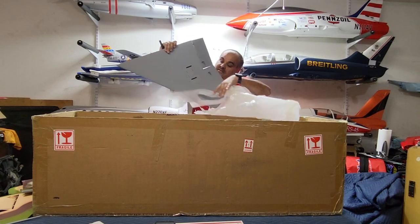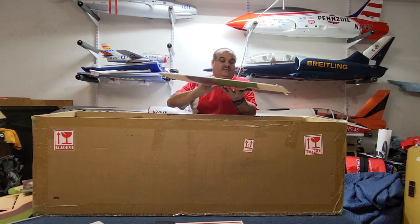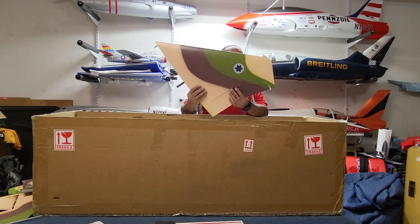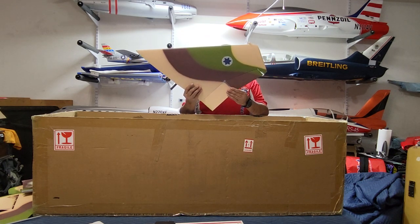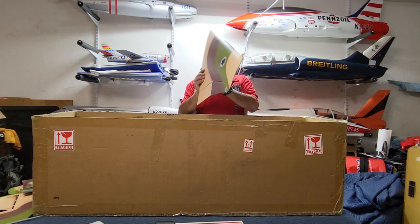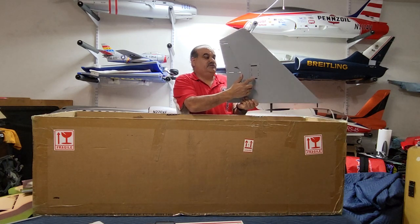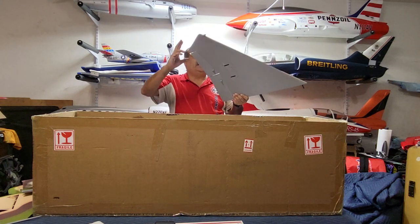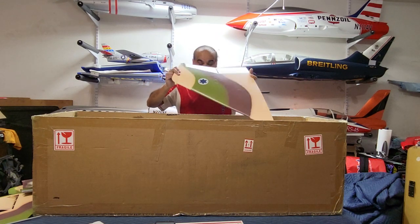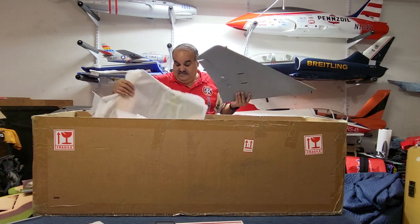Look at that. Both the flap and the aileron are hinged — each has three hinge points. For one reason or another, this one does not have a servo, so it was supposed to be PNP, but no worries — we'll get to it. Here's the wing — the color scheme of the wing. Let me put that down along with the second wing.